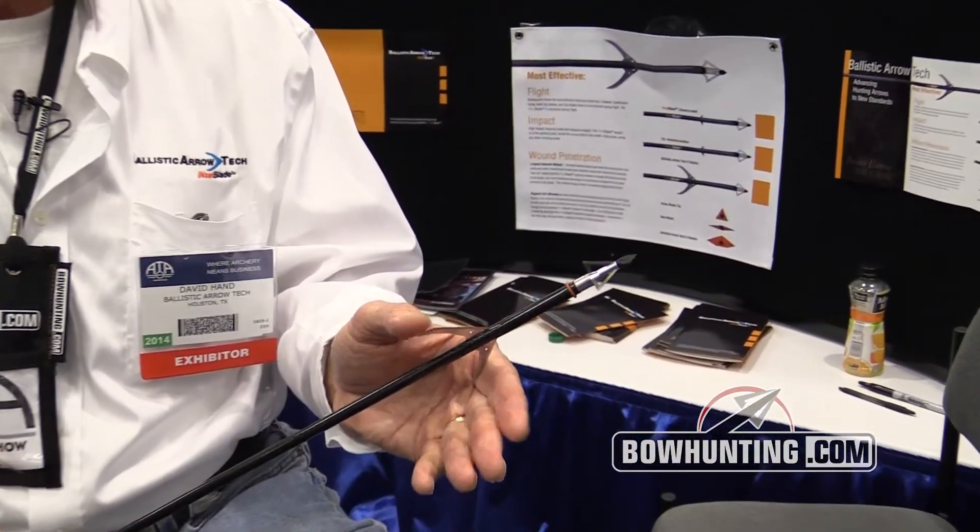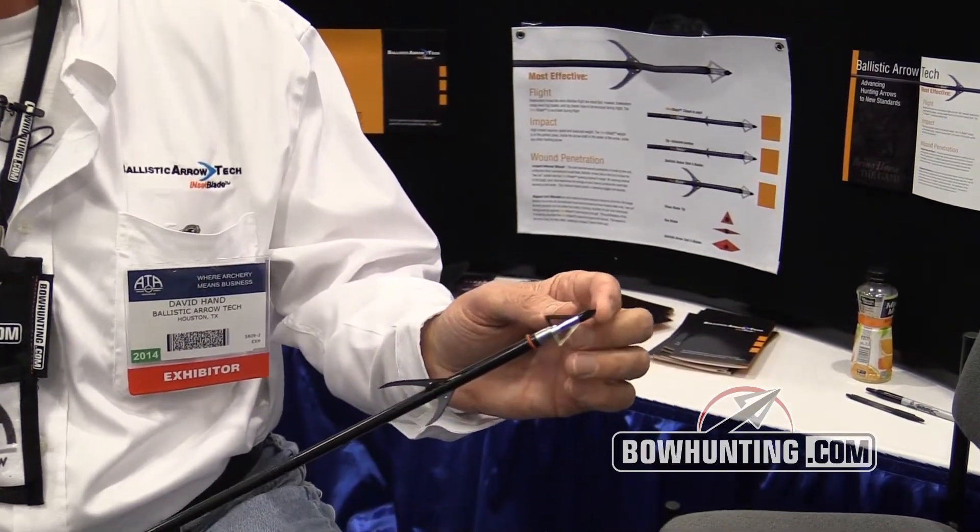Internal to the animal, we open our inset blades. The inset blades open internal to the animal, and the ballistics of the product are that the tip first fractures the surface and then these open internal to the animal.